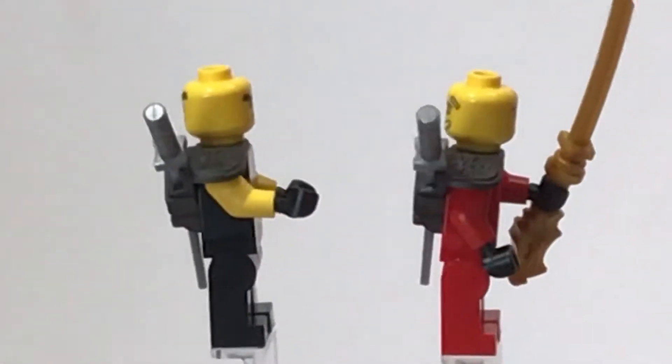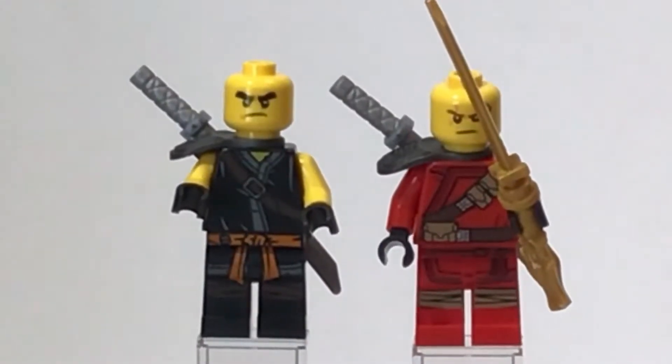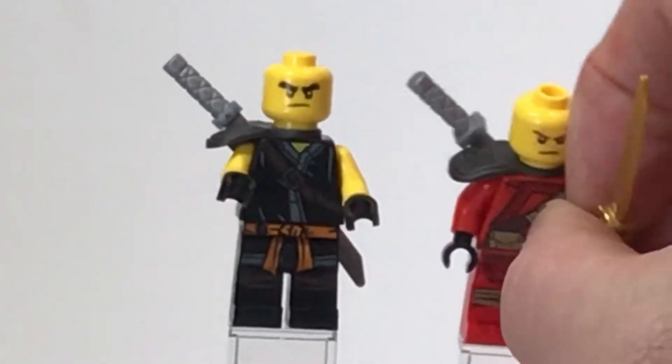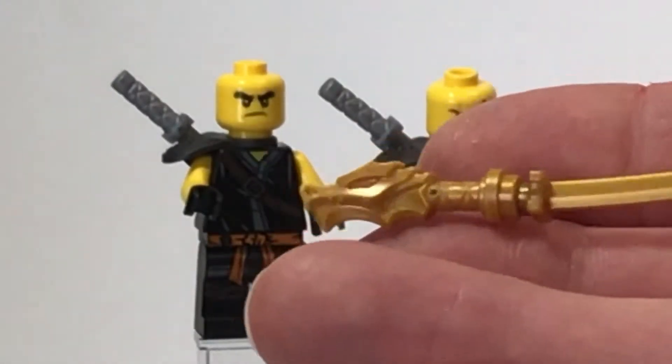There's a built-up weapon here — just three bricks up front followed by a bar and then a nice dragon hilt end piece. On the backs of their faces, Kai has got a little bit of a smile and a band-aid on his forehead, whereas Cole — the black ninja — basically just has a smirk on his face. Kai also gets a nice golden blade with a dragon hilt.